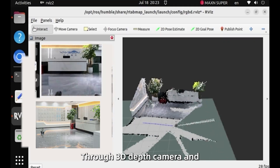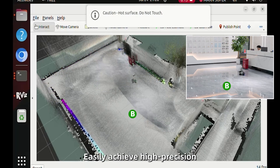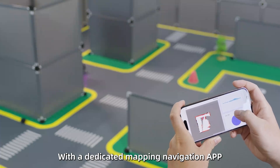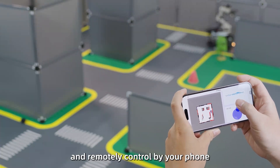Through 3D depth camera and LiDAR in synergy, the M3 Pro can easily achieve high-precision 3D visual mapping and navigation. With a dedicated mapping navigation app, users can easily realize mapping and navigation and remotely control the robot by phone.